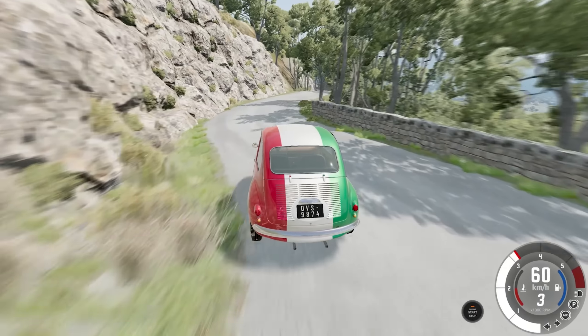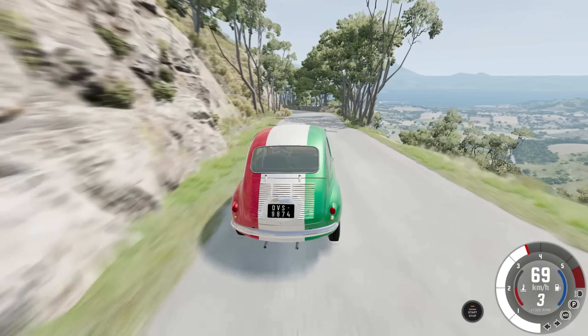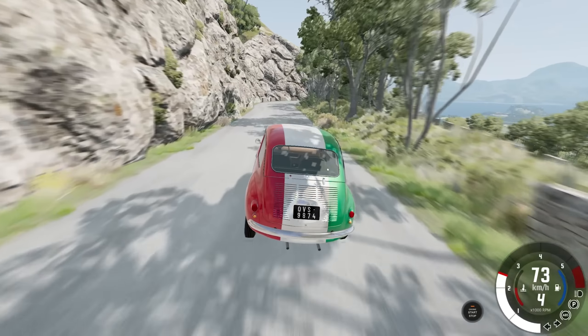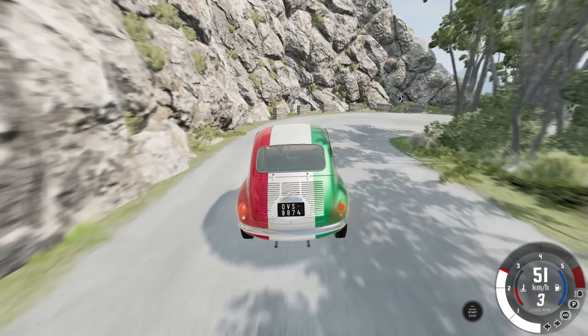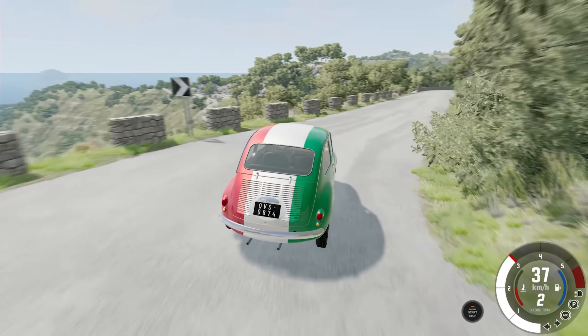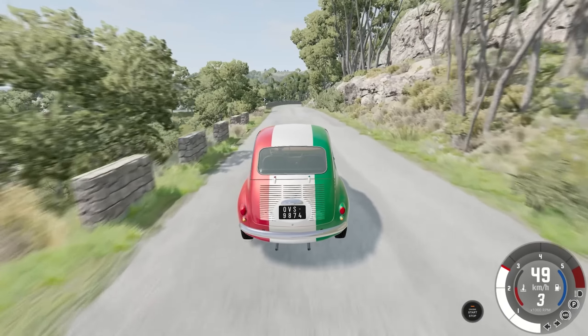The Piccolina — my most favorited car in the entire game of BeamNG. It is so cute, so fantastically fun to drive, especially going through things like these Italian Alps.